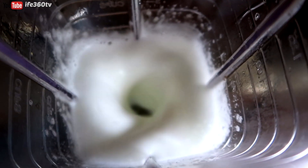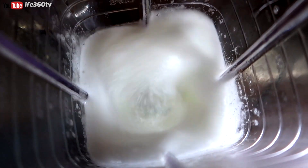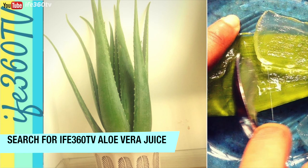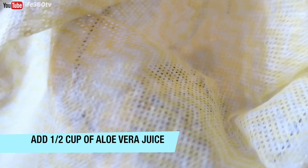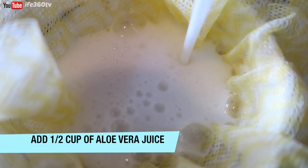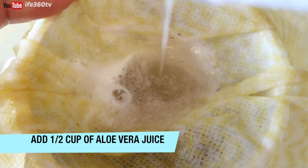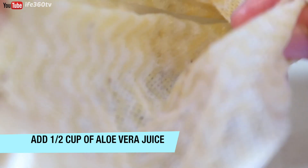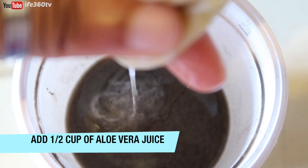Next, we'll add some aloe vera juice. If you do not know, I make my own aloe vera juice on my channel — there's a video you can check out. Just search for Ife368TV aloe vera juice. Next, I'll strain the aloe vera juice with a cheesecloth. You want to make sure to do this step because aloe vera leaves fine particles and gel particles in your hair if you do not strain. So please, if you're making fresh aloe vera juice, strain it with a cheesecloth.